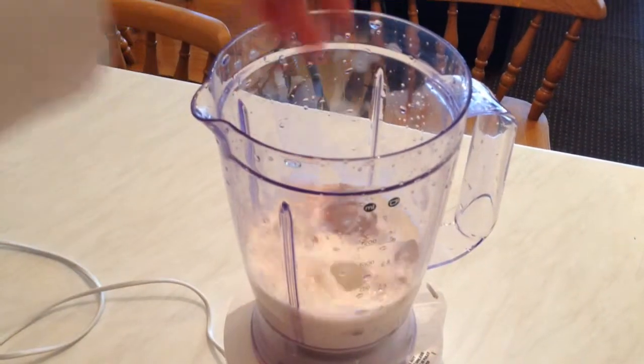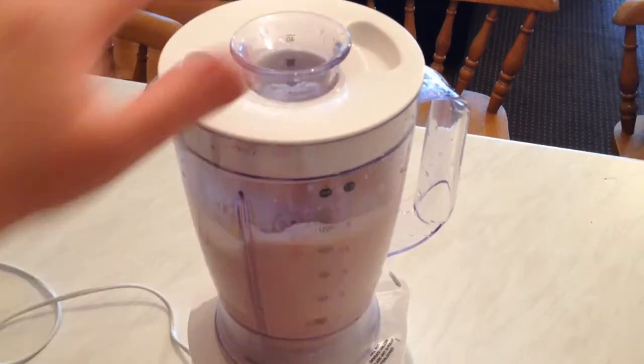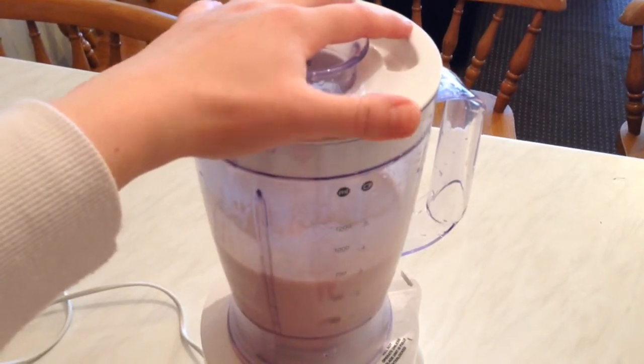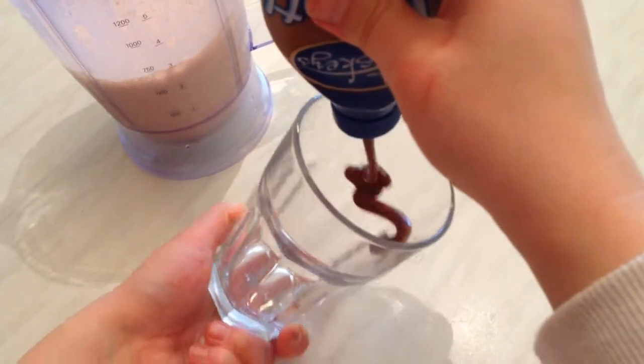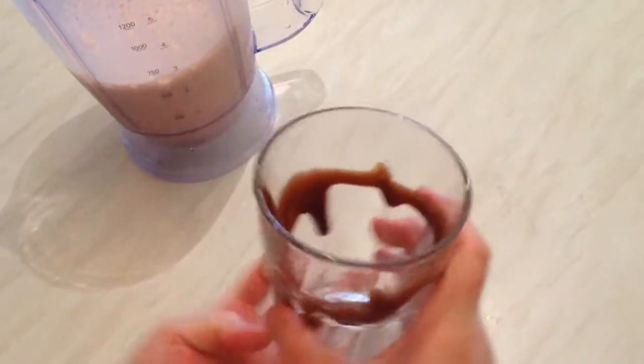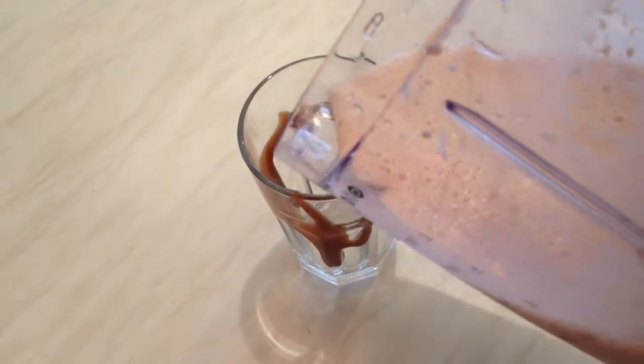Here we go — turn on the blender. Done! We have a big glass. We're going to add a little bit of chocolate syrup or chocolate sauce. Okay, that's it — just pour the milkshake in.